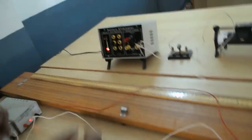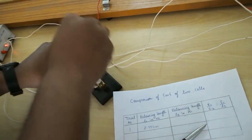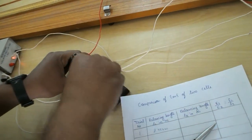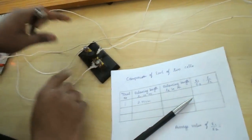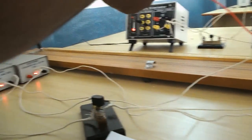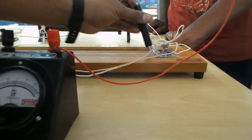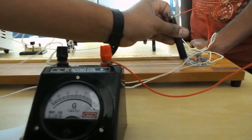For the next step, disconnect the Leclanche cell and connect the second and third terminals of the two-way plug key. The second terminal connects to the galvanometer negative and the third terminal connects to the Daniel cell negative, so the Daniel cell is now connected and the Leclanche cell is disconnected. Find the balancing length of the Daniel cell by sliding the jockey from point A — 1 meter complete, then 2 meter complete.